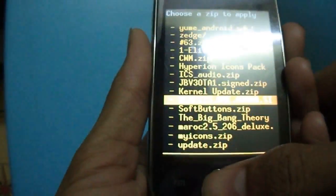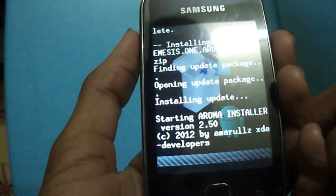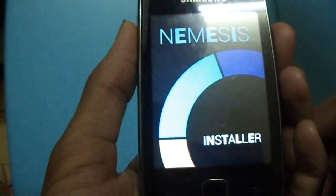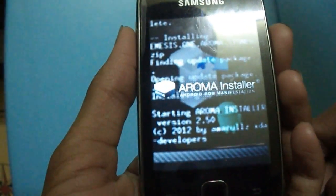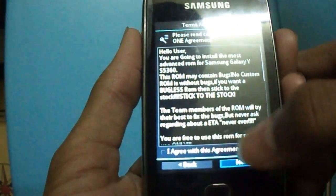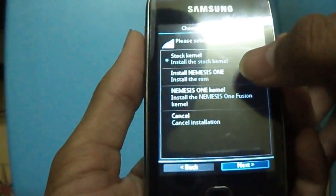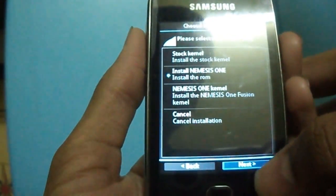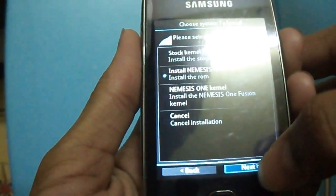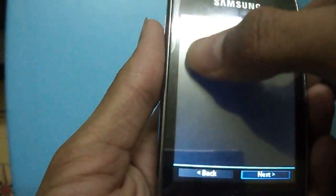Now select Neminis 1, then select Next, I agree, Next. Now select the Neminis 1 ROM — you can see the 'Install the ROM' option. Select Next and reboot the device after installation.